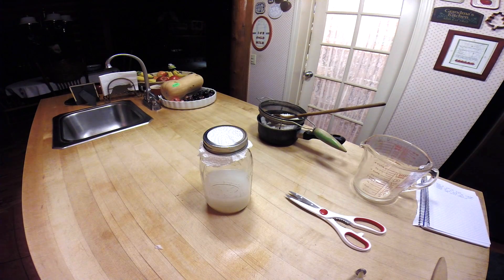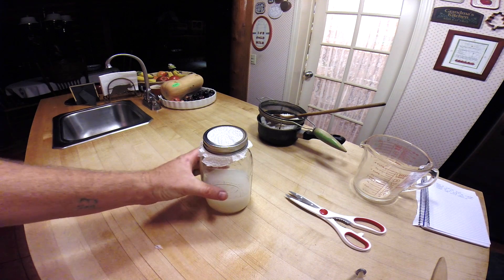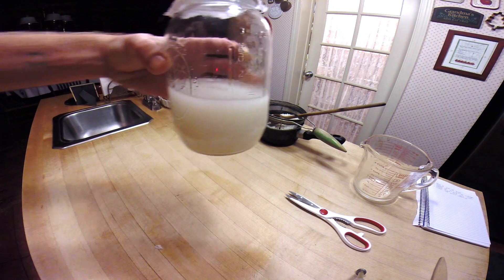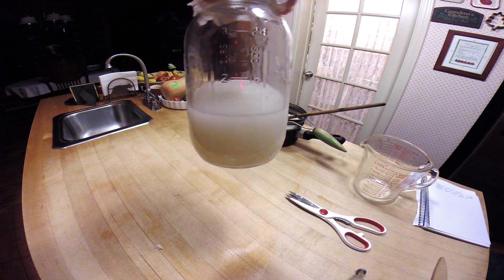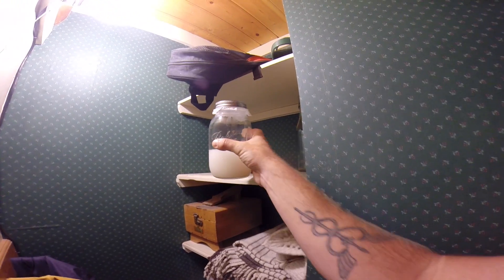We have about two cups of rice wash. I'm going to place it in a dark area and let it stand for a couple days to a week until I see a light film of mold on the top of the water. The warmer it is, the faster this will happen.